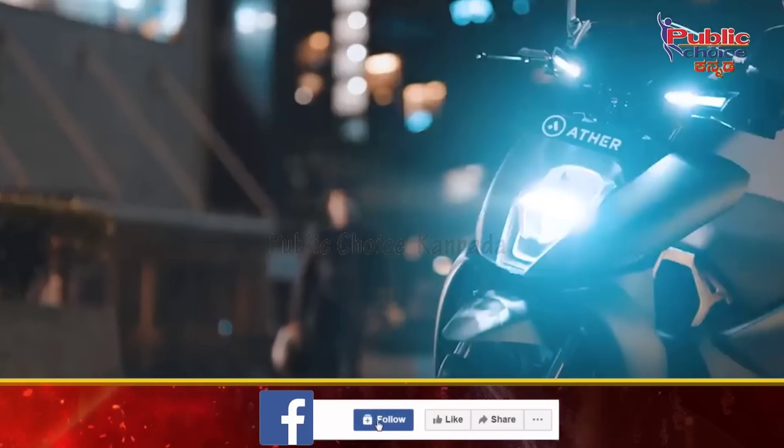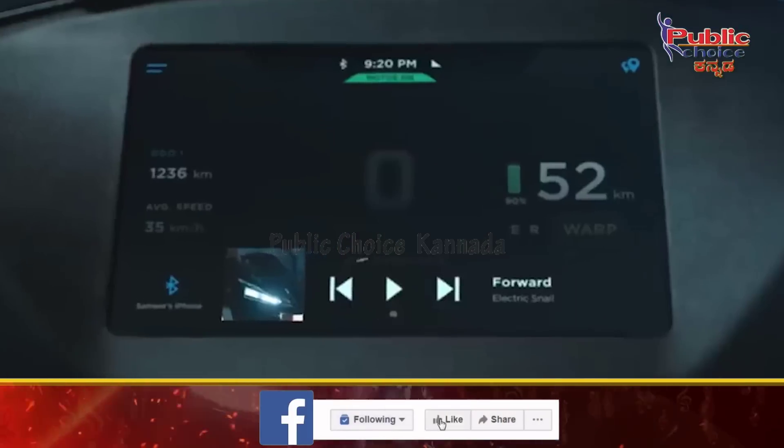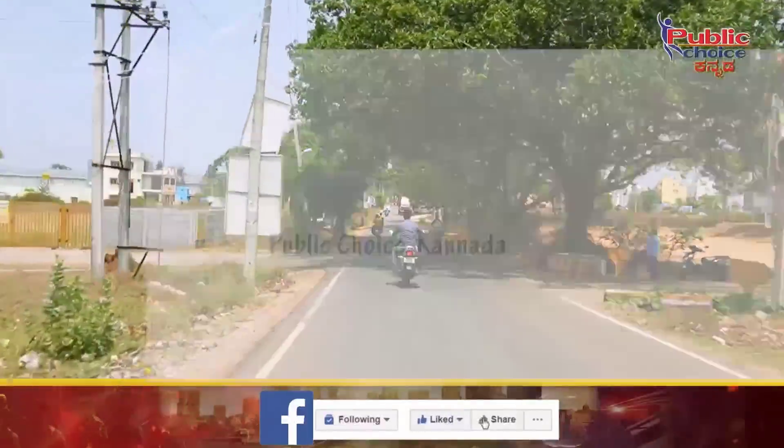Hi! Hello! Namaskaras! How are you? So, in this video, I am going to show you a few updates.